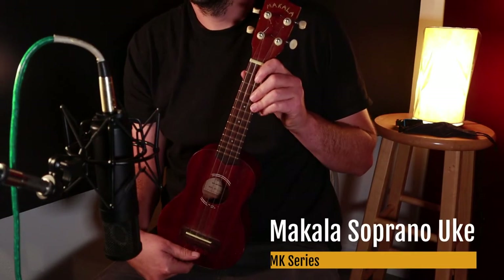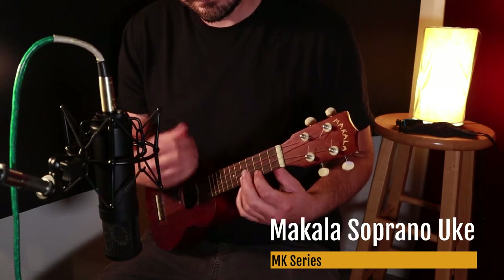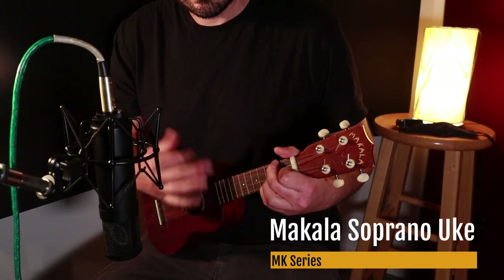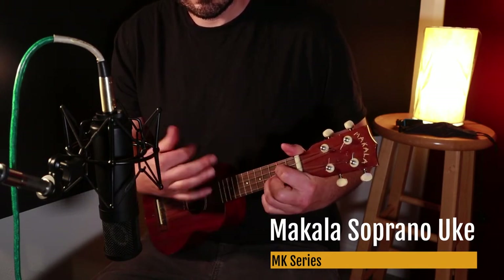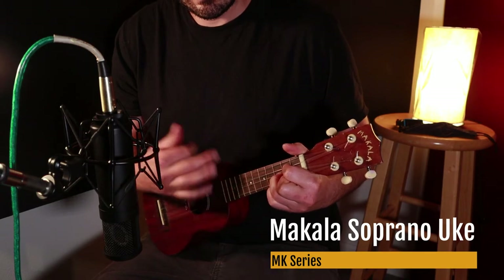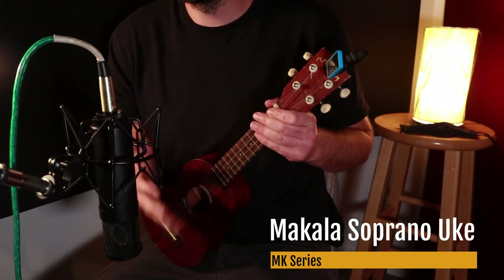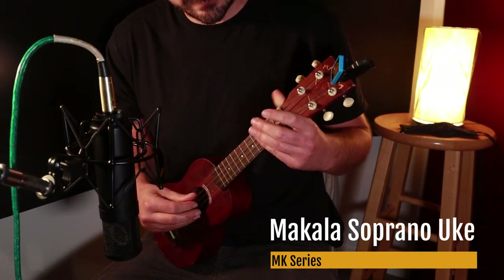Next here we have a Makala soprano ukulele. I just checked and this was in tune, but you can hear it just sort of sounds out of tune because the intonation is not so good on it. Here's the fingerpicking.